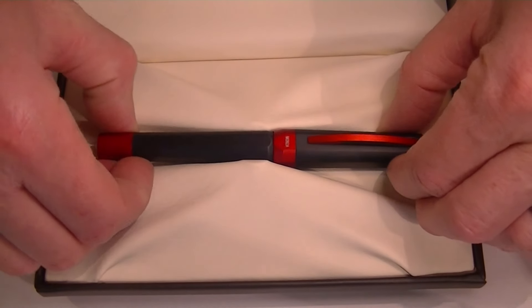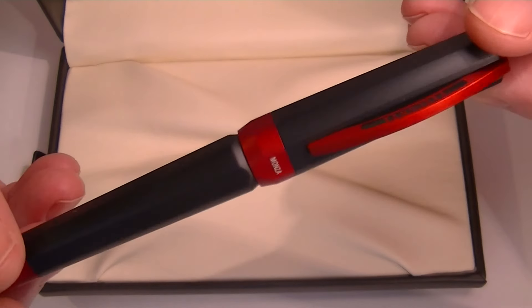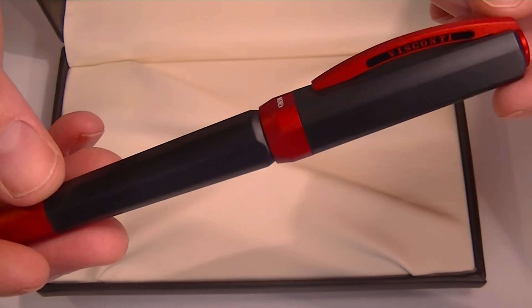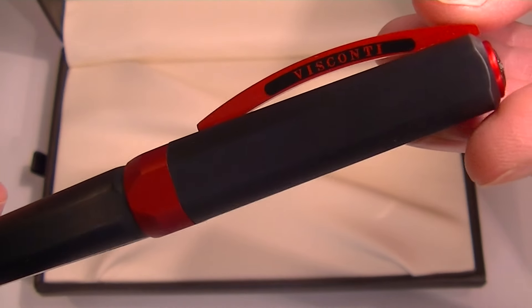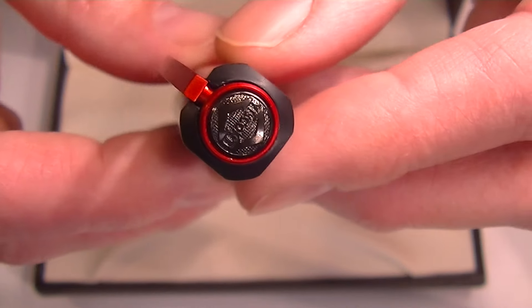This is the Visconti Opera Metal Fountain Pen — the Monza version. I really like the red and black together. It has a matte finish on all parts of the cap and barrel. It is an aluminum pen, so it's a little heavier, but it's still lightweight. It feels like a lightweight aluminum.